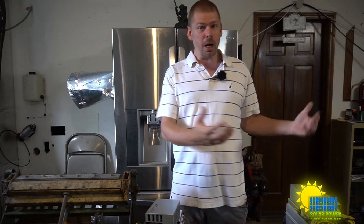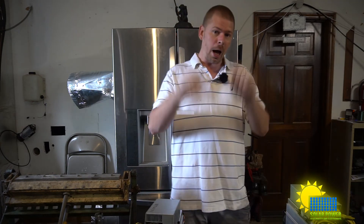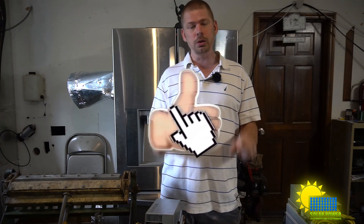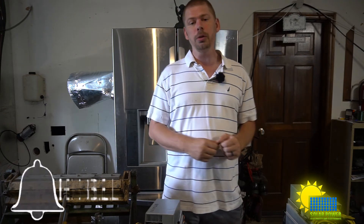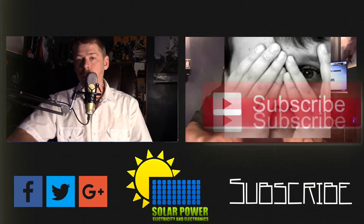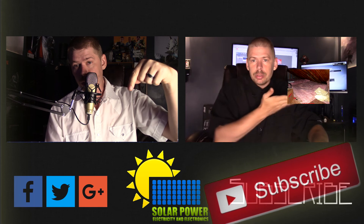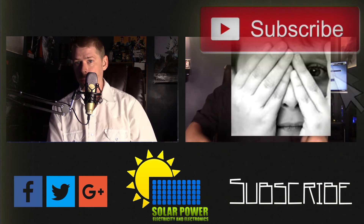That's what the video is about today. If you guys really want to see the actual numbers of the miners, leave a like and comment below — I also want to see the statistics of your miners. This is Philip 20 with solar power, electricity, and electronics — peace out. Thanks for watching all the way to the end. Click the subscribe button below and come back for more great content every day on this channel. See you next time, peace.